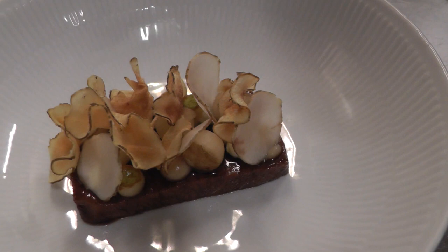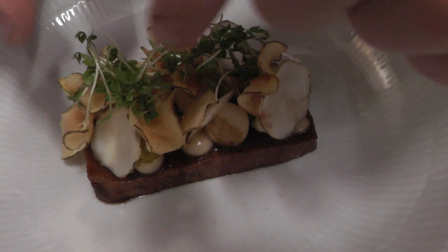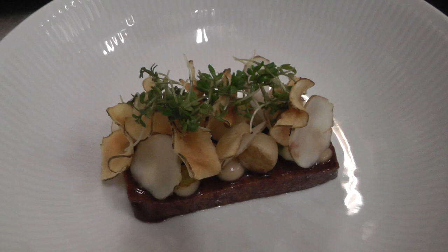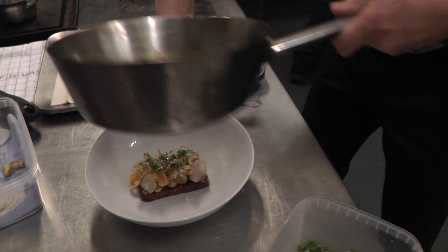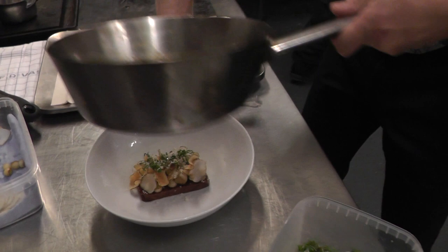We take some crackers. And at the end, we take some porridge. We add some of the glaze. And that's it.